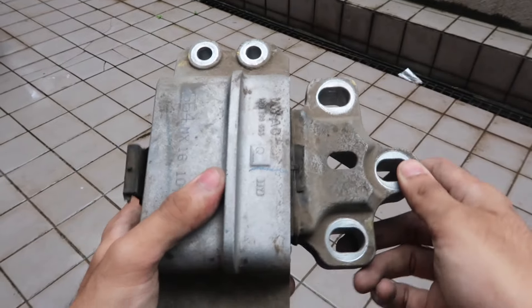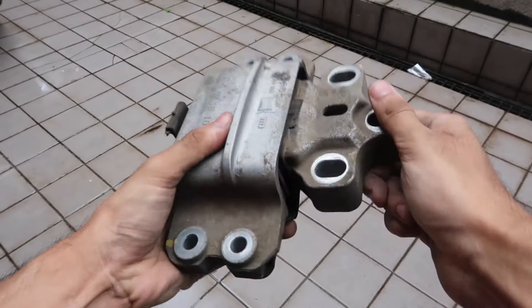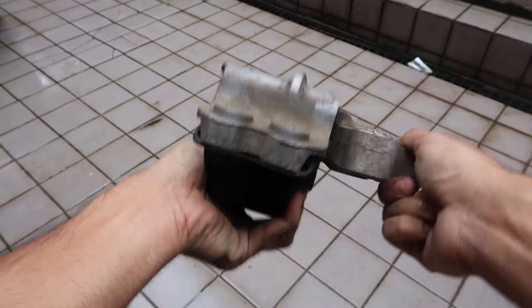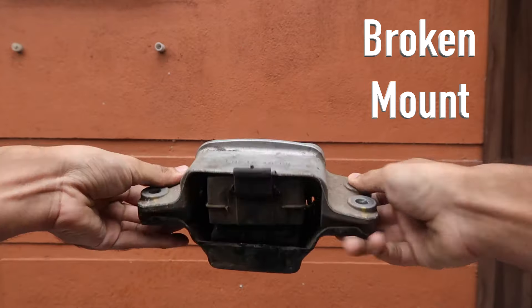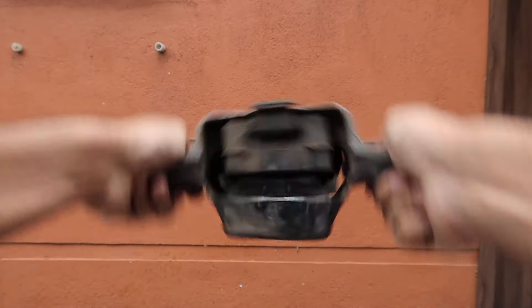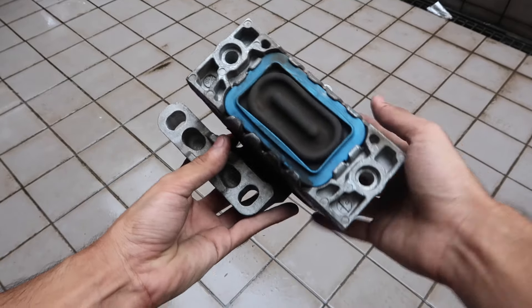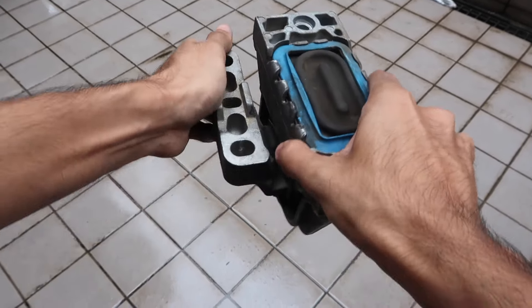My car was running stock for about 80,000 kilometers with a nominal amount of vibration, rated to make 105 bhp. With the Stage 2 remap and EGR deleted, the engine vibrations shot through the roof, and this was perhaps why the DSD transmission-side mount was completely shot. The hydraulic engine mount could have managed a little longer.